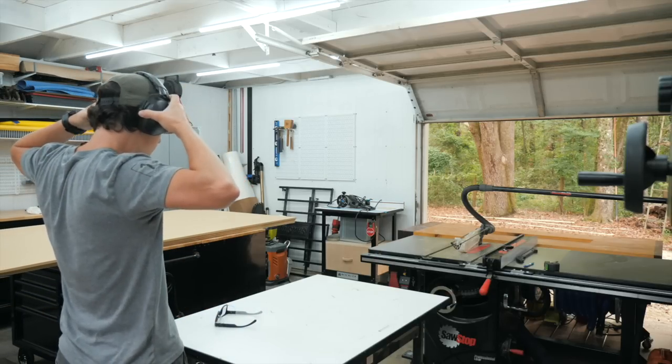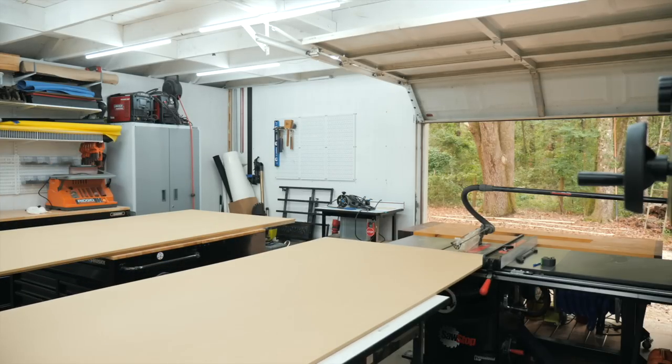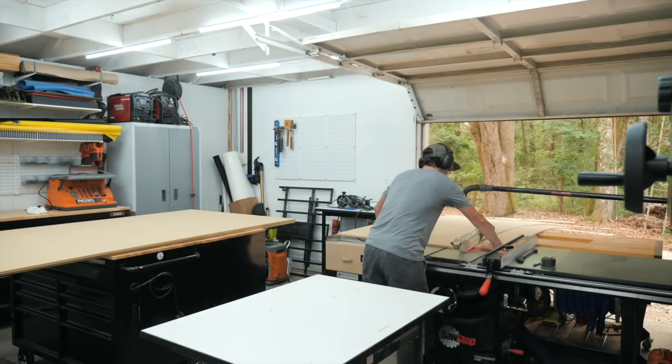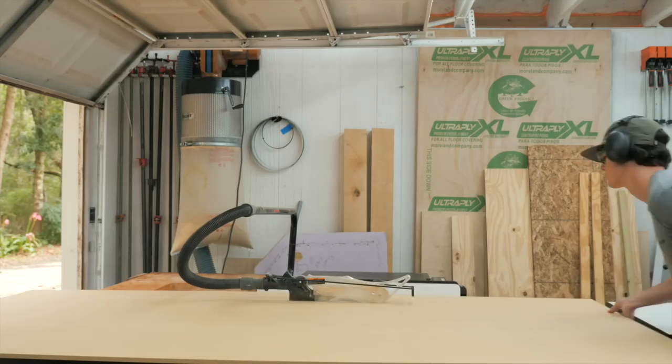We are using MDF for the walls or panels of the desk as well as for the slats around the entire thing. First we're going to cut a full 4x8 sheet down to size for four of the panels, then cut down the slats to an inch and a half.